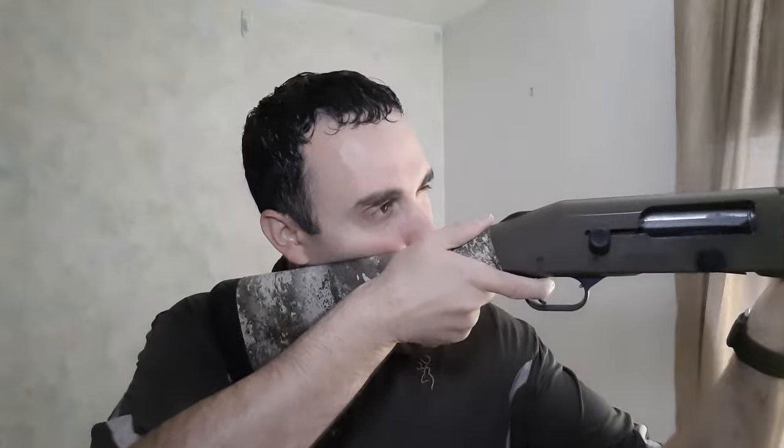The next component is comb height, or drop — that is how high the part of the stock is where it hits your face, where you get your cheek weld. You can tell if it's on or off by how high your face is on the shotgun. Looking down the barrel, you want to see the rib with your peripheral vision — not looking down on it, and not under it looking up. If you're too high, your field of vision goes under the front sight and you'll shoot high. If you're too low, you're aiming higher than where the shotgun is pointing and you'll actually shoot low.